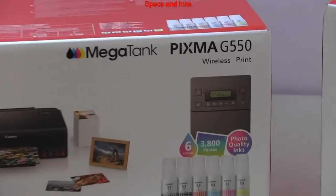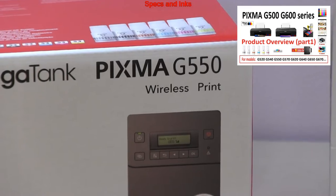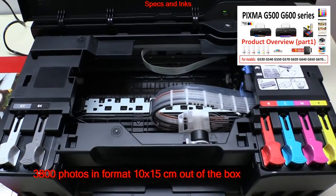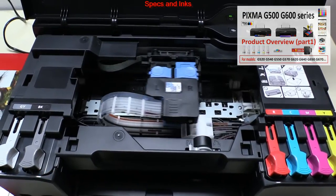Out of the box, the G500 has capacity for printing 3,800 photos in the format of 10 by 15 centimeters or 4 by 6 inches.